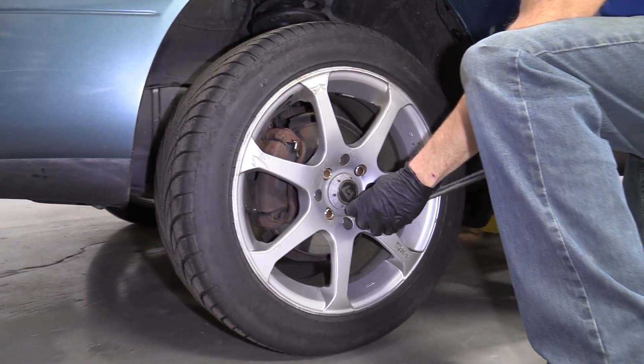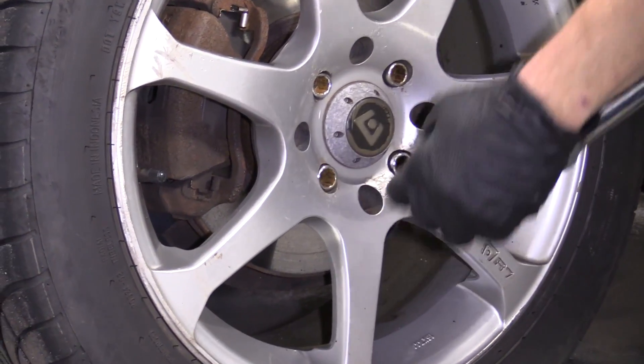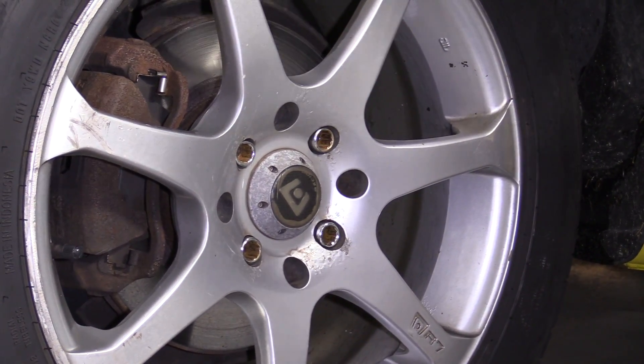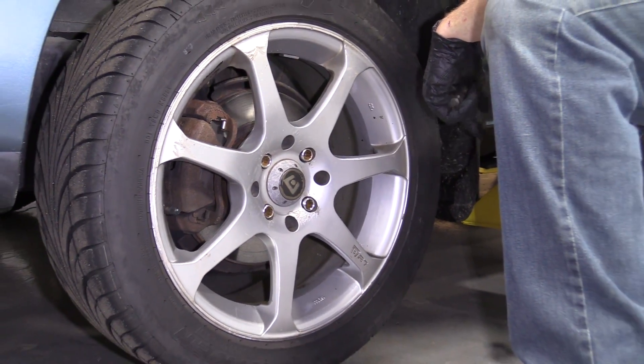You're not going to loosen them right up or take them right out. You don't want to mess up your lug studs or your wheels. Now that we have them all broken free, we'll safely raise the vehicle, make sure it's safely supported and secure, and then we're going to remove the lug nuts and the wheel.